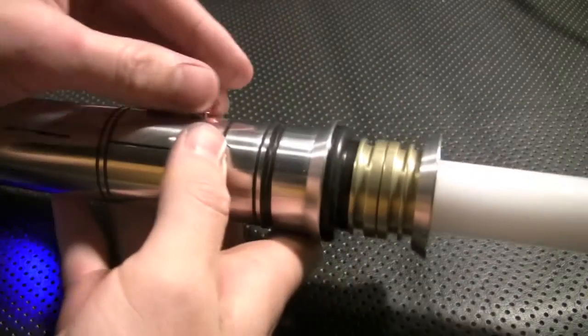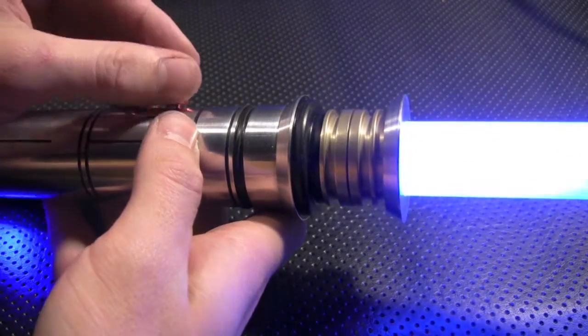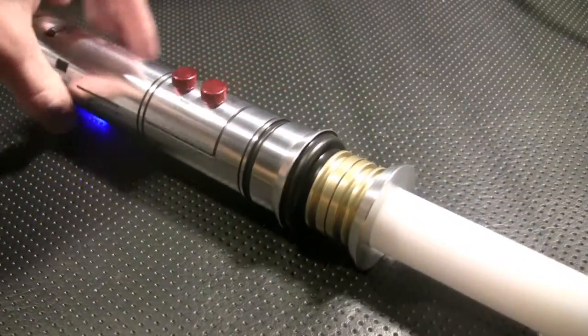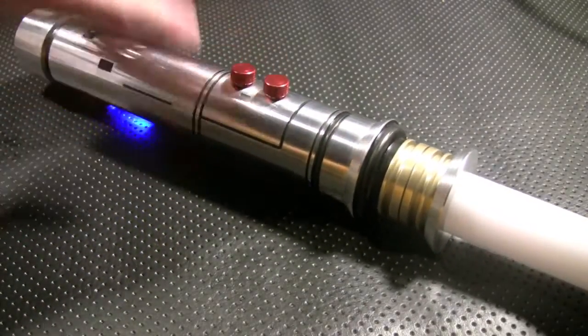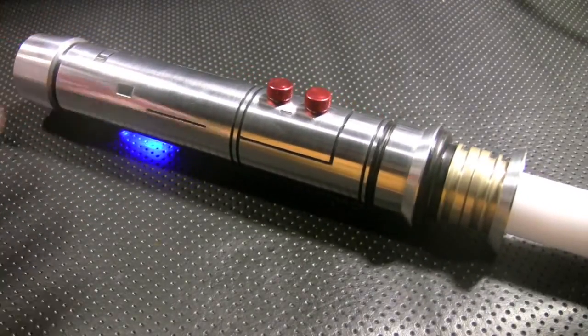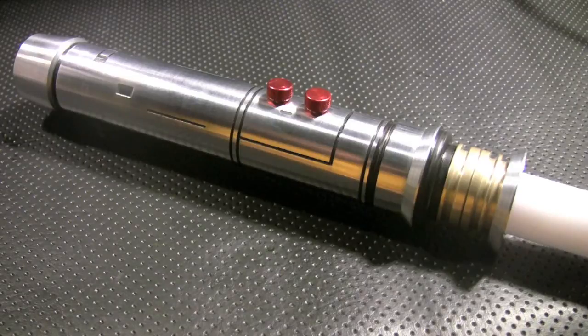Episode 2 — we'll choose that one, and now you're all set to go with Episode 2. The LED in here is a Rebel — a Tri-Rebel actually — with the two blue LEDs wired in series and then the white set up for flash on clash.